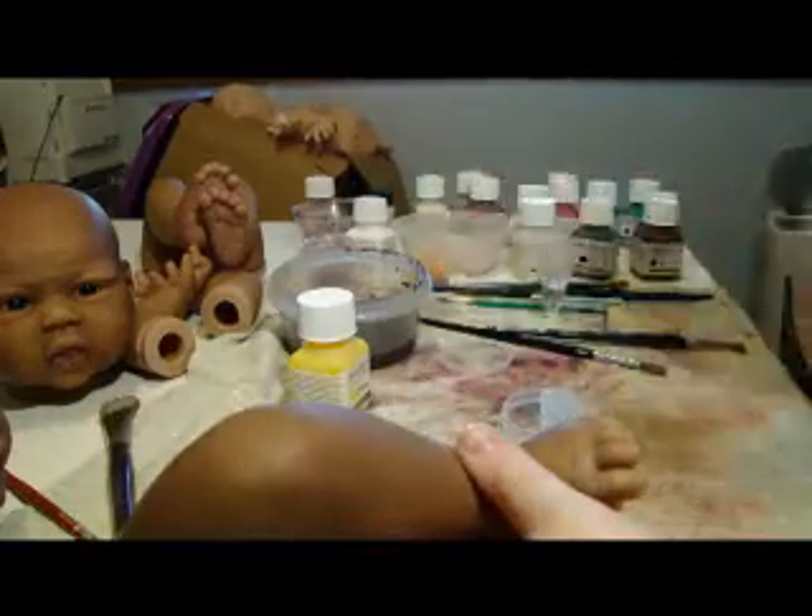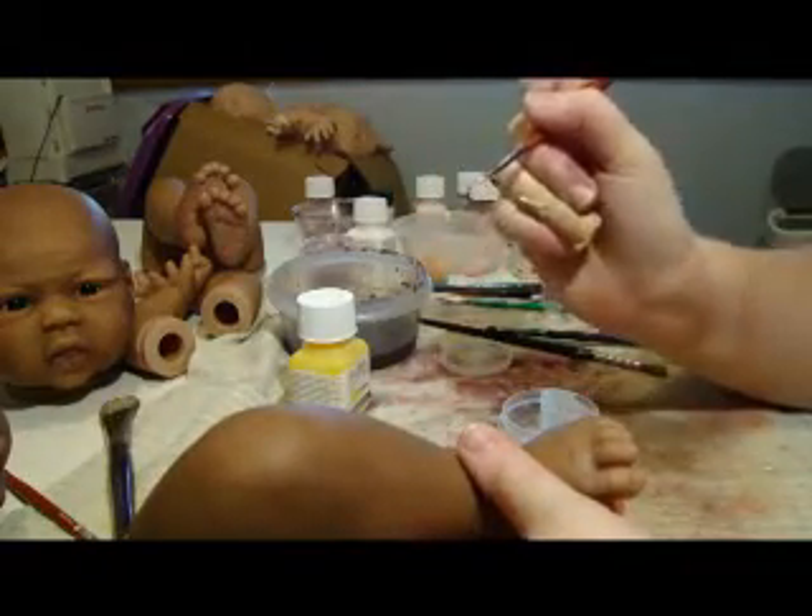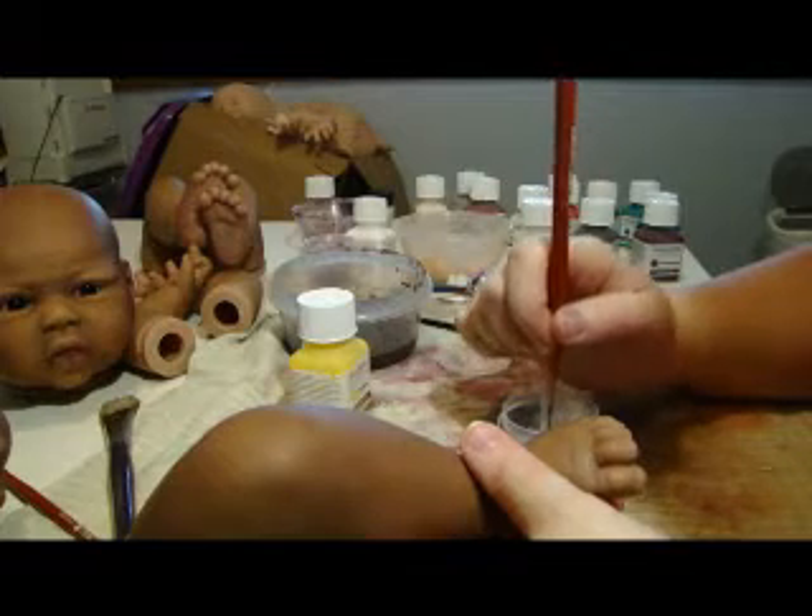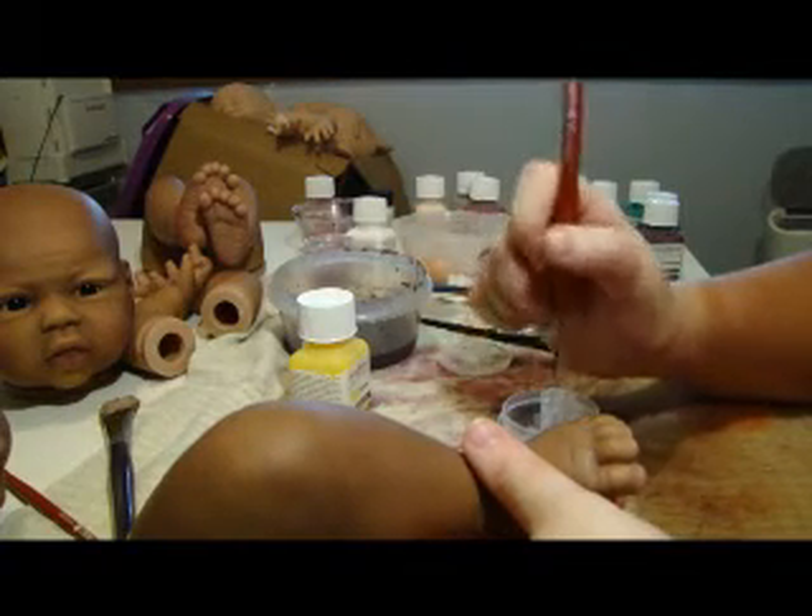I'll just take my liner brush, wet it first and make it to a point, and drag it through the paint a little bit.